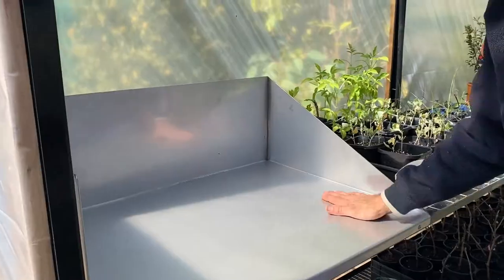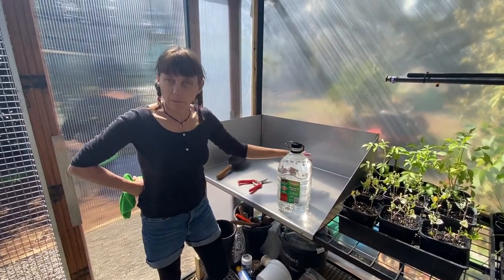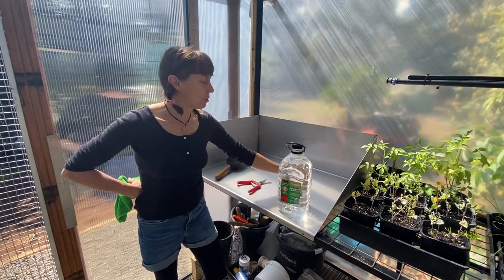There we go. Nice. So now I have my new stainless steel potting bench installed and ready to use.